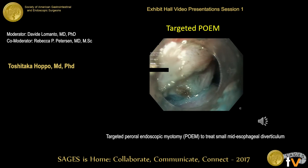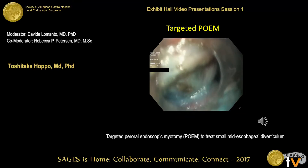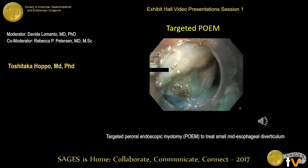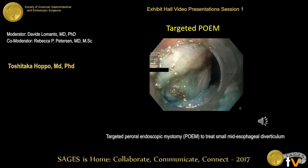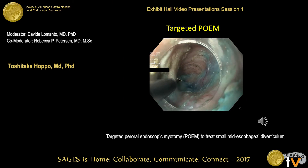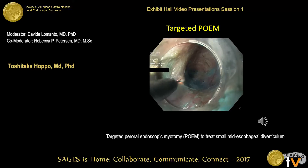As you can see here, the muscle band was easily identified. This is the submucosal space and this is the diverticulum here. You can also see the muscle layer extending to the diverticulum, which indicates this diverticulum is a true diverticulum.